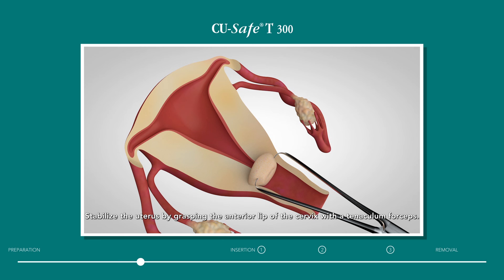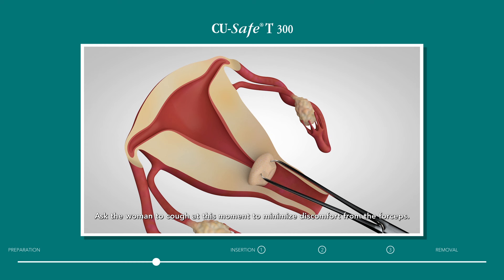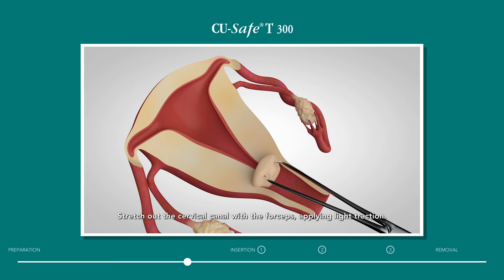Stabilize the uterus by grasping the anterior lip of the cervix with a tenaculum forceps. Ask the woman to cough at this moment to minimize discomfort from the forceps. If the uterus is in a retroflexed position, it is advisable to grasp the posterior lip of the cervix.